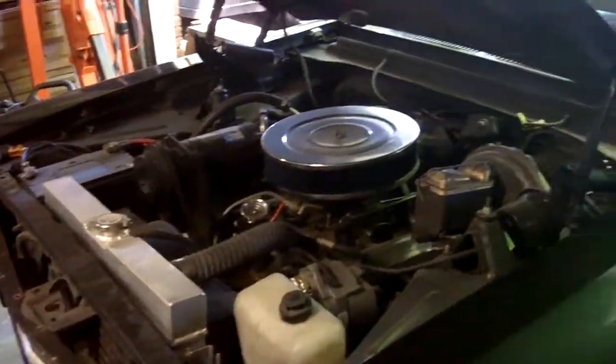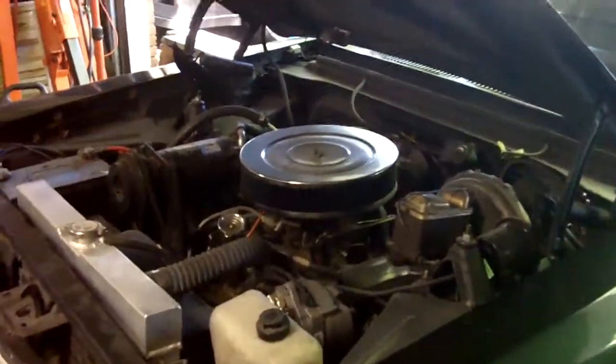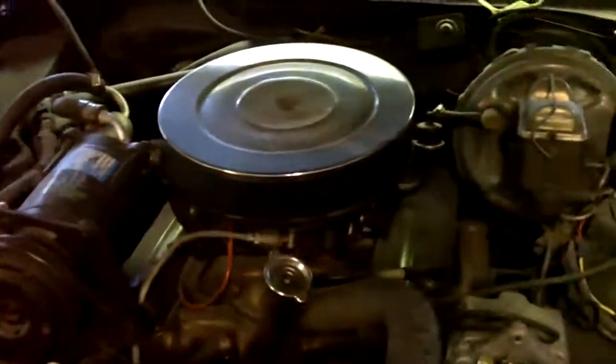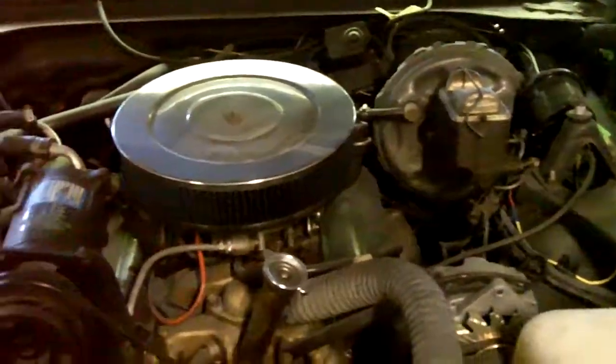There we go — small block 350 in it with the mild cam, I believe.